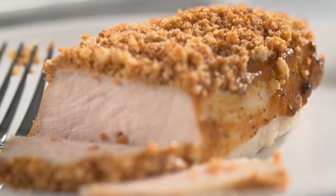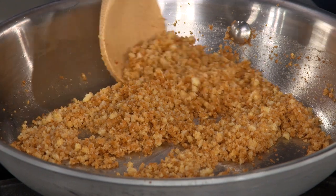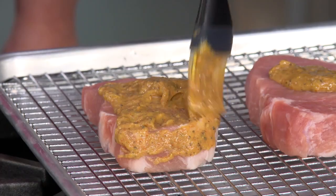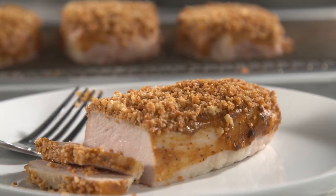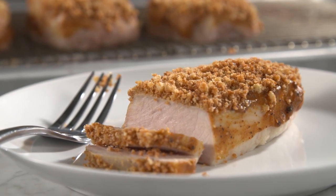To make these amazing deviled pork chops at home: start with a great crust by toasting panko with butter. Make a sweet and spicy paste with brown sugar, cayenne, and both Dijon and dry mustard. Coat the tops of one-inch pork chops with the paste and crumbs. Slow roast them until just cooked through, rest them, then devour. Juicy, crunchy, and a little spicy — deviled pork chops.